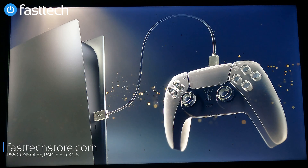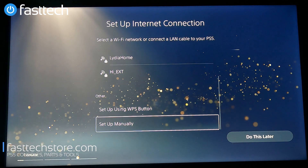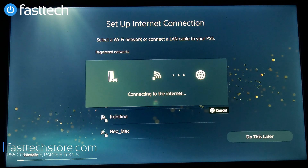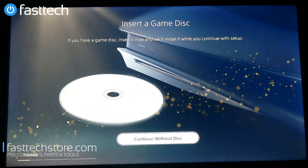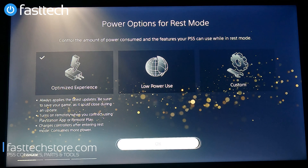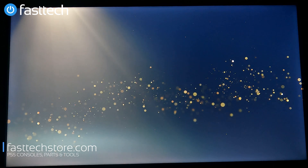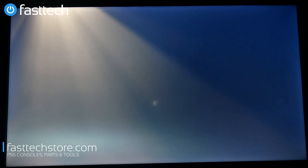Since there was really nothing on it, it cleared itself very quickly. We can select English, United States. It's asking for the Wi-Fi password, then asking us to adjust the display area. It's asking us to insert a game disc — this is a PS5 disc edition — so we'll continue without a disc. We confirm and choose limited data only, and there's the main menu. So if you're having issues with software, resetting it the way I did is going to fix most of your problems.